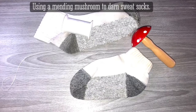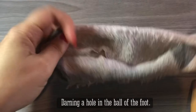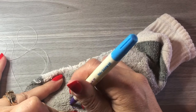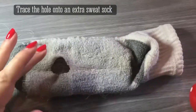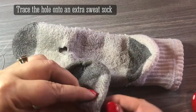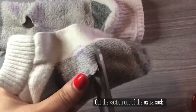Don't worry if your stitches aren't perfect. Next, we're going to be working on mending a sweat sock. I decided to pick a spot that is always worn out in my husband's socks — the ball of the foot. What I did was slip an extra sock inside — one of those socks that doesn't have a mate. I put it inside the other sock, traced the hole, pulled it out, and then cut that out a little bit bigger than the size of the hole, because we want to make sure it patches the entire hole on the sock.